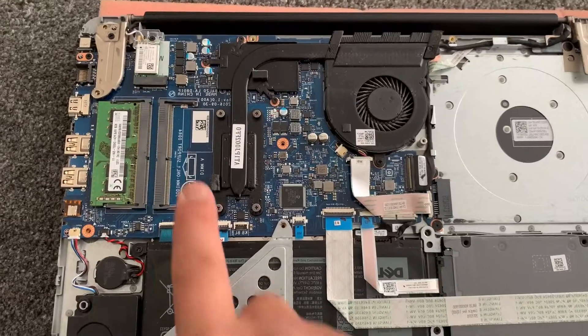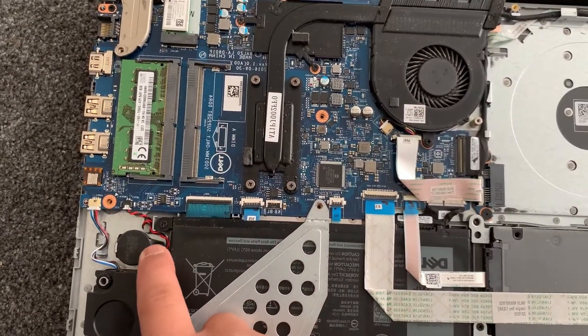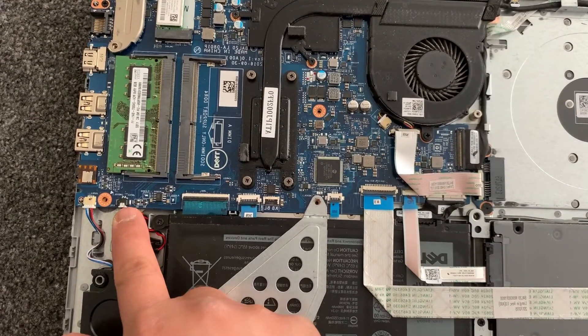Let's zoom in now. This is the RAM — it takes two DDR4 memory sticks. This is the CMOS RTC battery, easy to disconnect — just pull up from that connector where my finger is pointing.